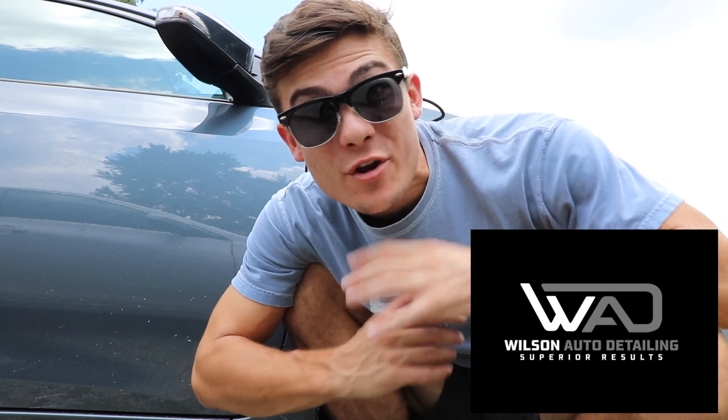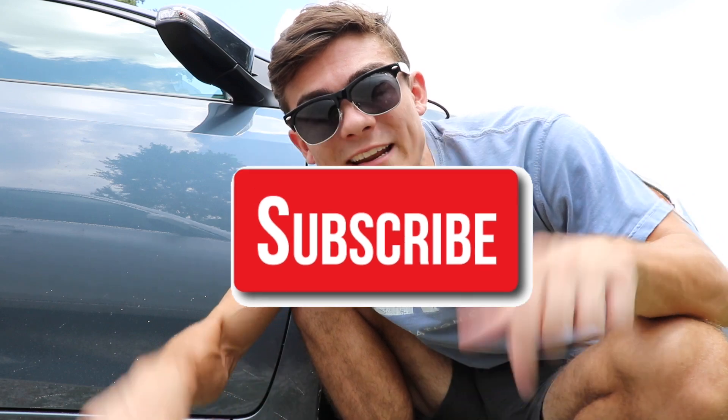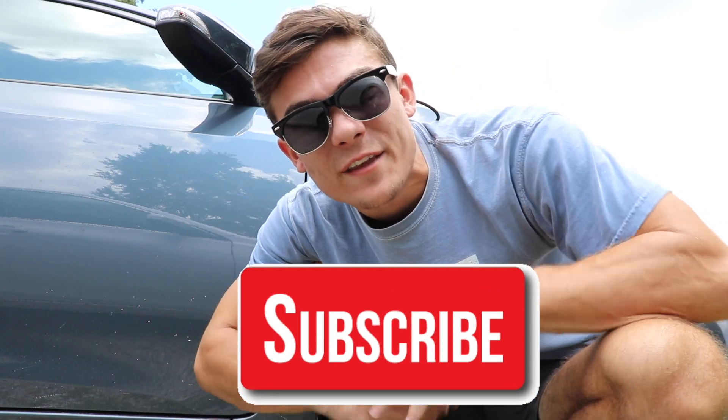Welcome back to the Wilson Auto Detailing community. If this is your first time here and you're a professional auto detailer who wants to become more successful and profitable in your business, or just a car enthusiast who wants to improve your detailing ability, then definitely consider hitting that big red subscribe button right below this video.